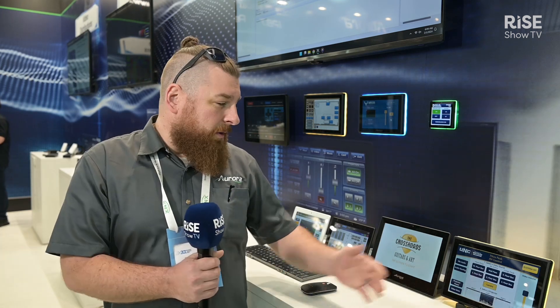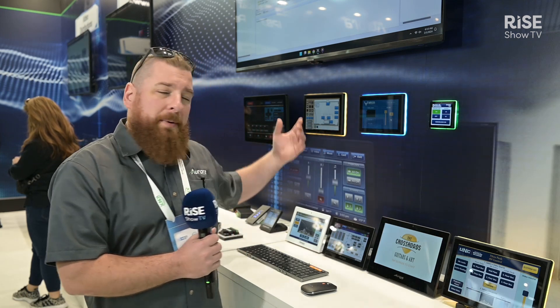Hi, I'm Chris Koerner with Aurora Multimedia and today we're going to be talking about our REAX control system. We have a variety of hardware: touch panels, wall mount, desktop panels, anywhere from 4 inches up to 10 inches. We also have VESA mount panels up to 21 inches as well.